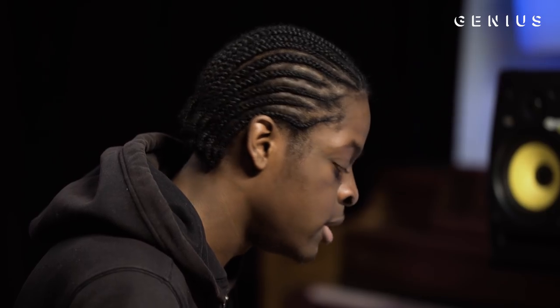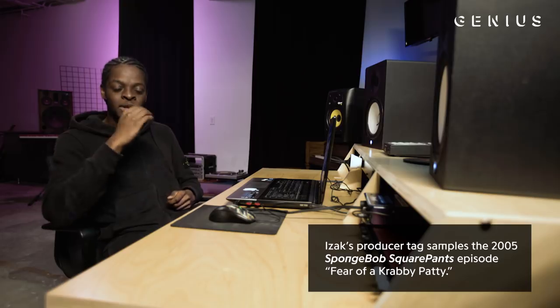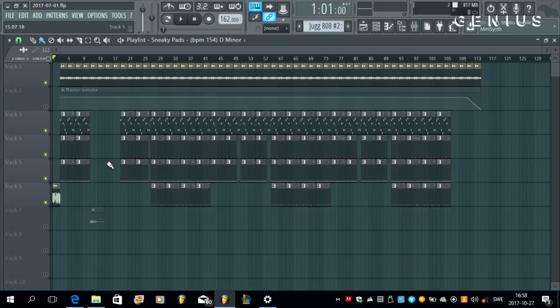This was the perfect timing for me to experiment with the tag. I was watching SpongeBob and heard the line, 'That's what I thought you said. Now let me offer this as a rebuttal.' And I was like, hold up — that shit would be hard if the beat dropped right after that. And it went something like this: 'That's what I thought you said. Now let me offer this as a rebuttal.'